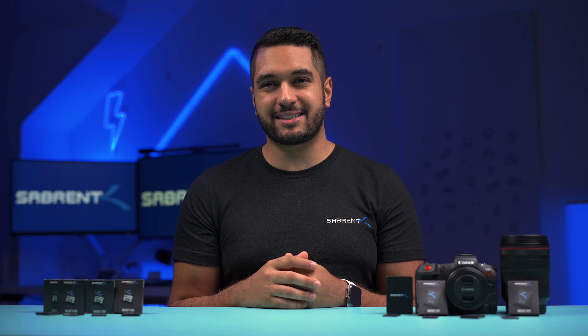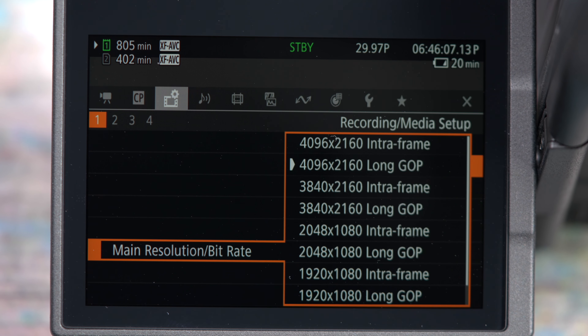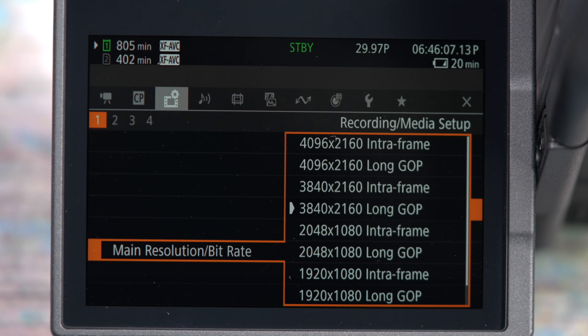Now let's look at the slow and fast modes, because if you want to shoot some creamy smooth B-roll then 4K 120p is probably on the top of your list. You may be glad to know that you are able to record 4K 120p using a V90 SD card as long as you select the long GOP option. This isn't as good as the intra frame option where you get a lot more information per frame of video, so if that's what you're looking for then best grab the CFexpress card instead.